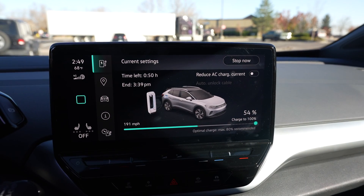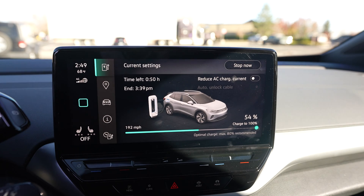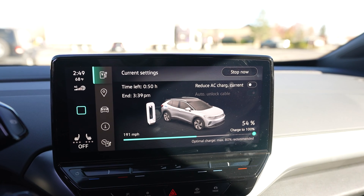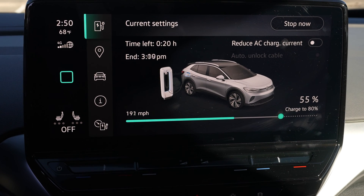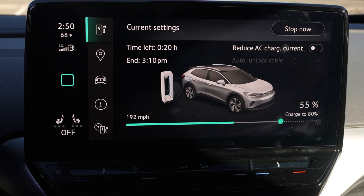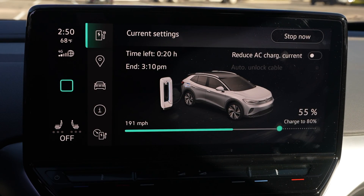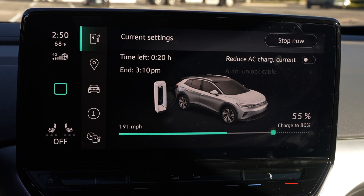That reflection of increased charging speed is appearing right here on my in-car screen. Right now I'm up to 192 miles per hour. I'm going to drop this back down to 80%. Now we're back down to 20 minutes of time, and what's going to happen is it'll continue to increase for a while. Normally at 60 or 70% state of charge, I'm still at 60 or 70 kilowatts of charging speed.